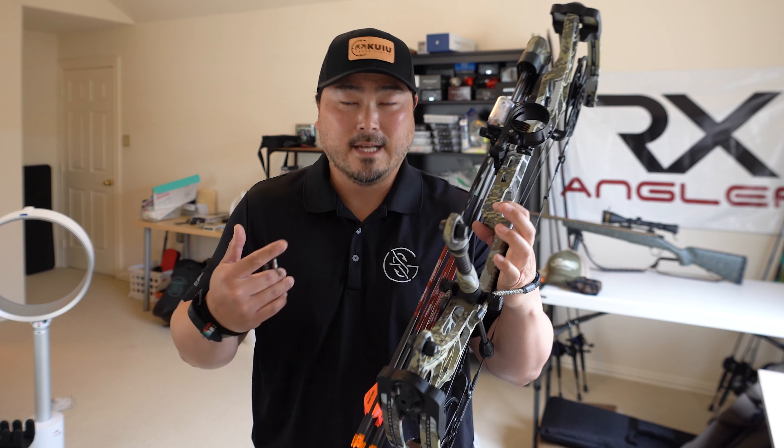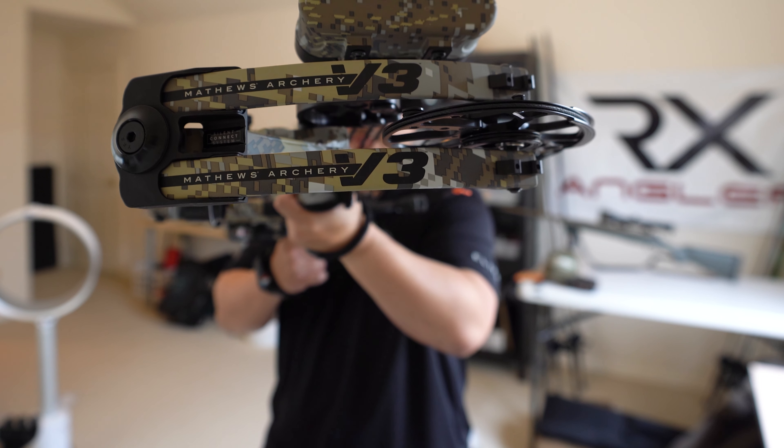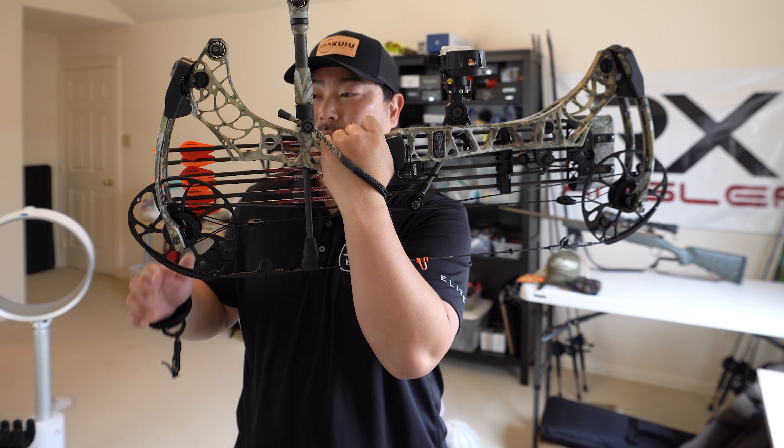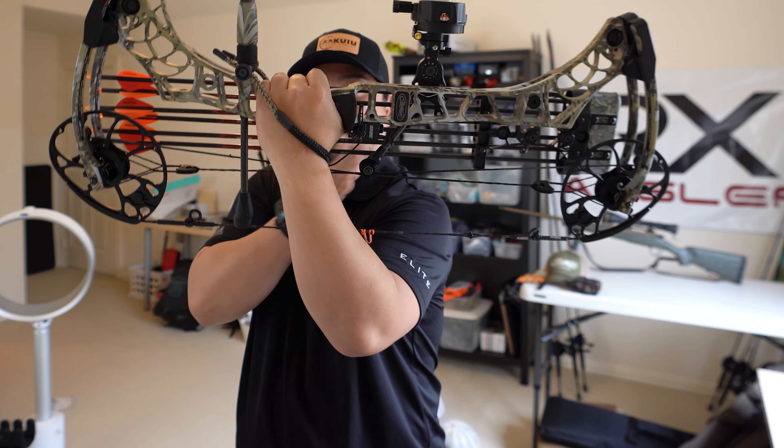Without further ado, let's go right into the bow itself. What you see right here is the new Matthews V3 — this is a brand new model for 2021, and more specifically, this is the Matthews V3 27. For those who don't know what the 27 means, it means from axle to axle it is 27 inches.